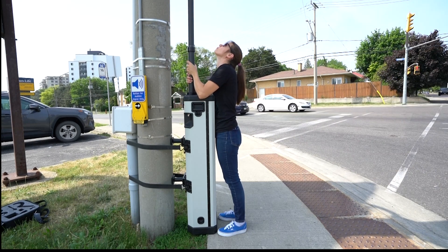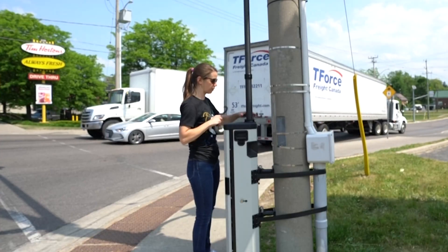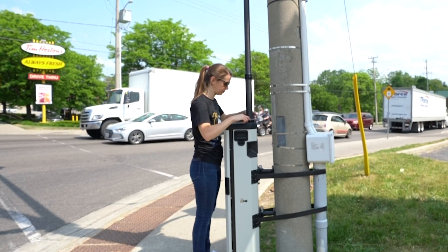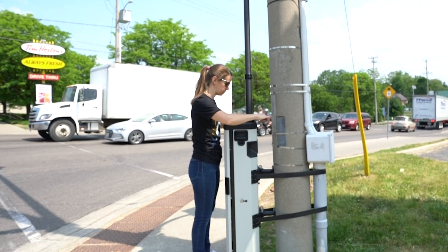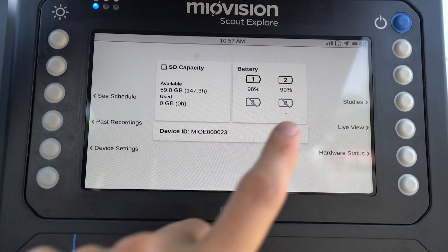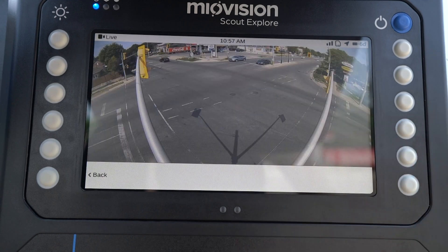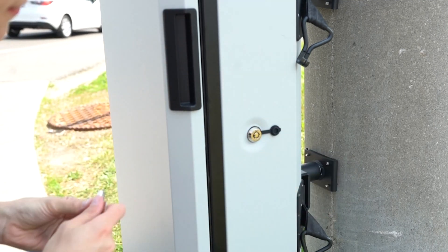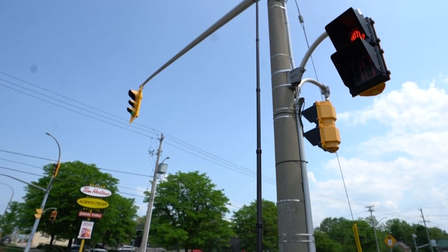Do not force it. If it does not rotate at all, it engaged correctly with the locking grooves as you lowered it. To tighten the sealing collar, rotate it clockwise by hand, then place the sealing collar tool on the sealing collar and turn it until the collar is tight. We recommend checking the battery life and SD card capacity to ensure that data will be captured for the full length of the study without interruption. Once you have confirmed the setup and study configuration, close the door and lock it. Scout Explorer is now ready to record the roadside study.